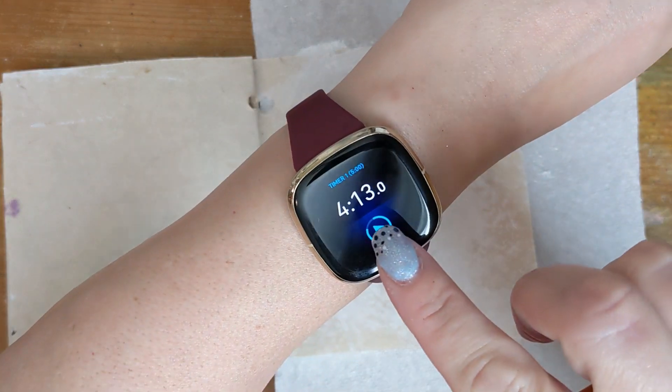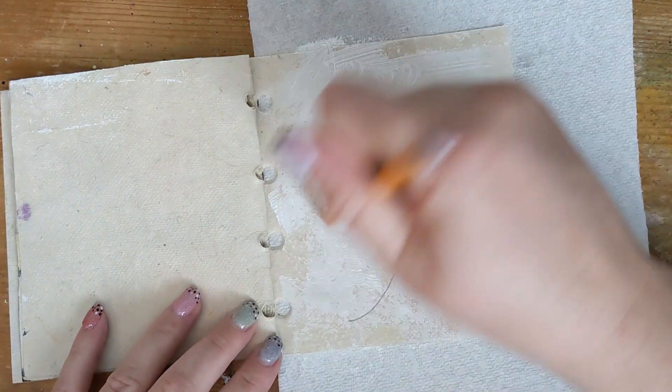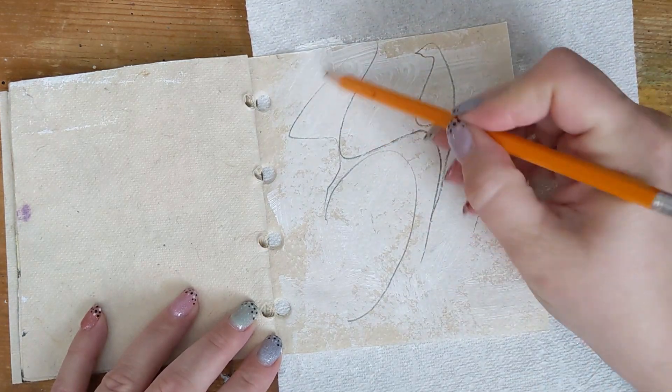Before I get the gesso dry, I'll turn the timer back on to do some scribble journaling and mark making.